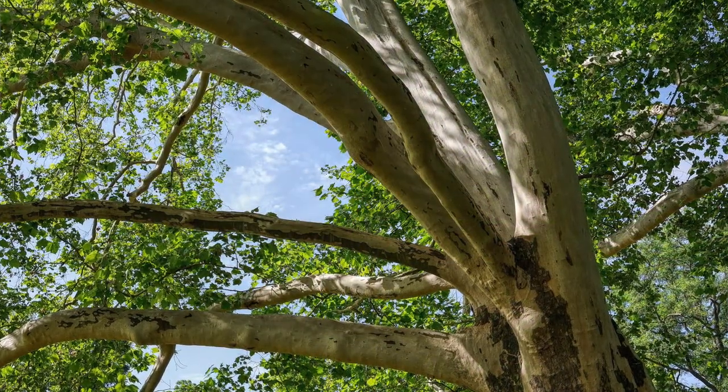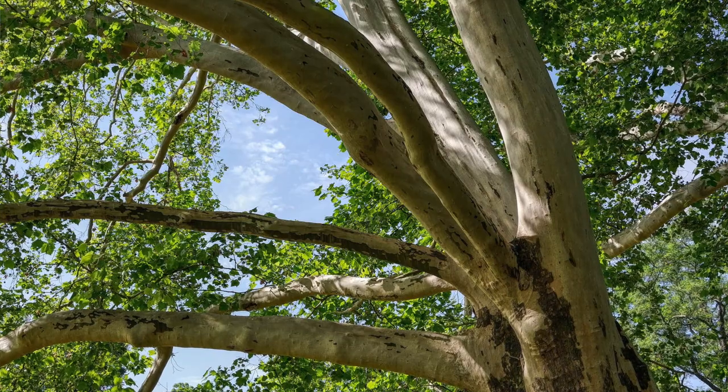Sycamores are magnificent shade trees. They can get quite large. I've seen sycamores 5, 6, 8, 10 feet in diameter with a spreading crown of 150 to 200 feet wide. You typically see sycamores growing along river bottoms in wet, sandy soils.